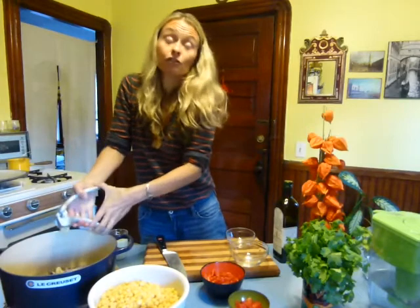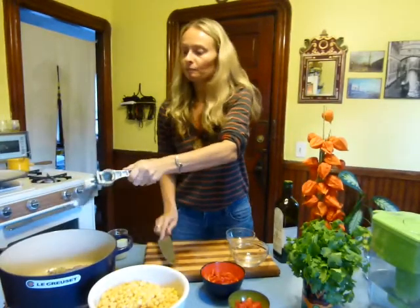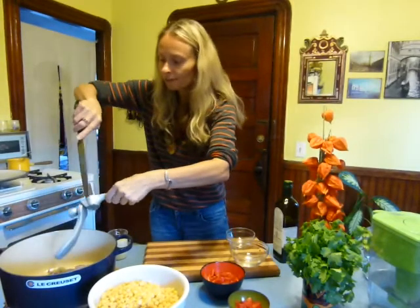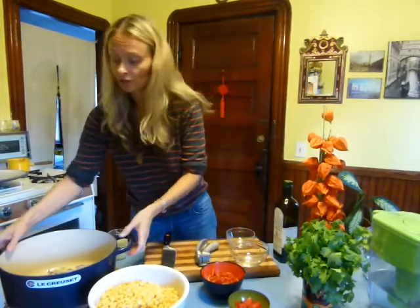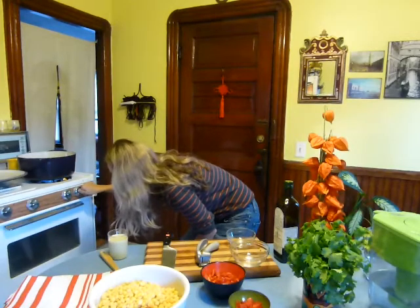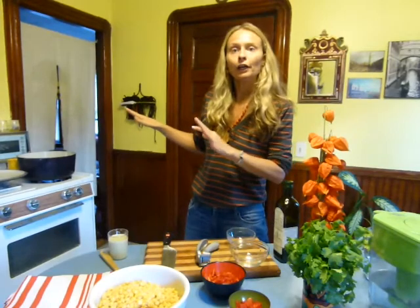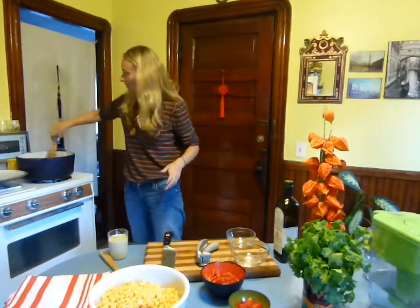I'm going to saute all of this. I never like to waste anything in my kitchen — it's precious, sacred food. I'm putting that on the stove and turning it on to medium-low heat. My rule for sautéing is always medium to low. I've never taken a cooking class; that's just my rule.